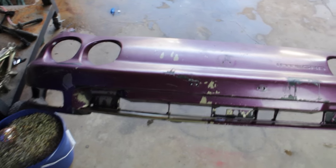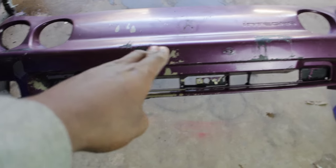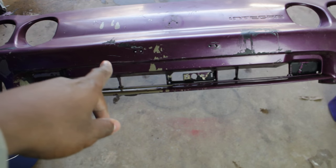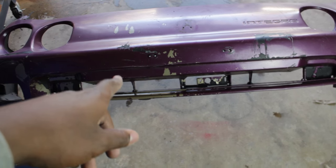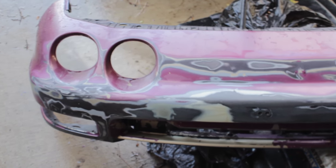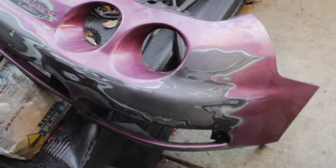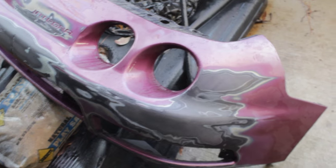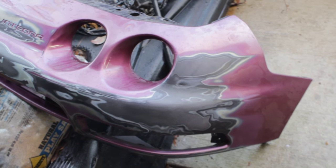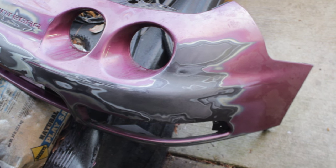I've never used an orbital sander before. I'm going to start in the middle section on this flat area, see how it is with 100 grit. I'm going to sand it down to 100 grit and if I need to I'll go back to the store and get 80 grit because I'm using Bondo. I sanded from 100 to 220 and this is the end result — it's super smooth. I can't believe I did this. I've never done a full bumper before by myself and it's never turned out this easy for me.